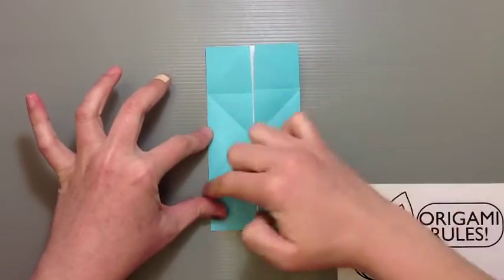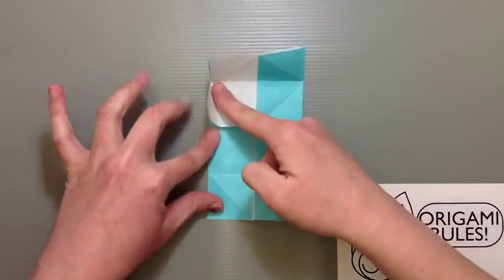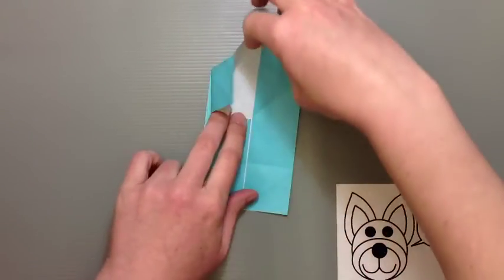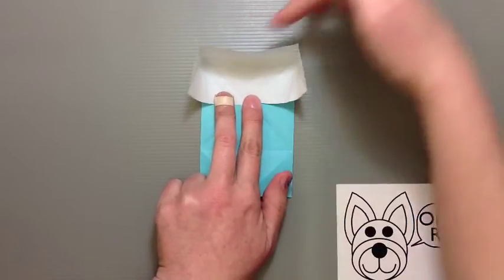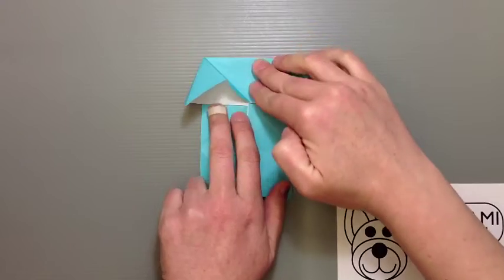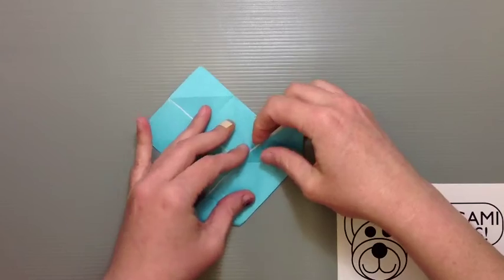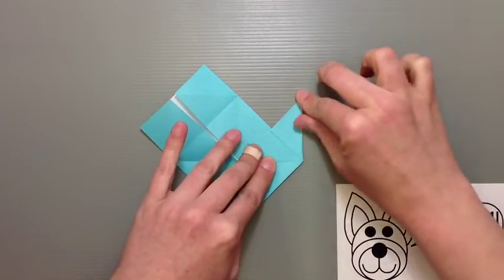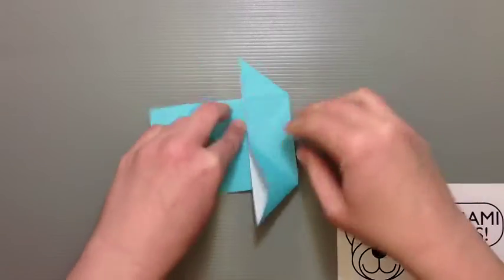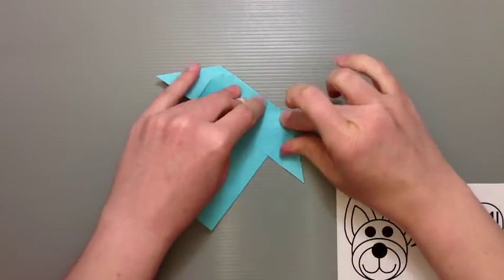Now there's a nice criss-cross of creases in the middle. Use those to help open up one side, then open the other side as well — get both sides open together. Push down on the crease at the top and smooth these out. If you need to make any adjustments, go ahead, but you should be able to smooth things down to a fairly nice little point on both sides.